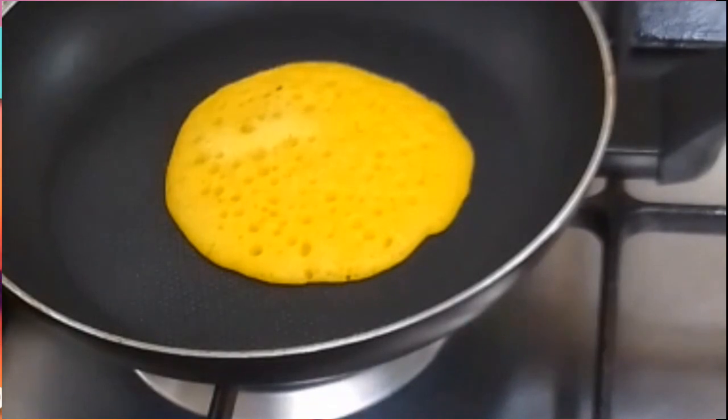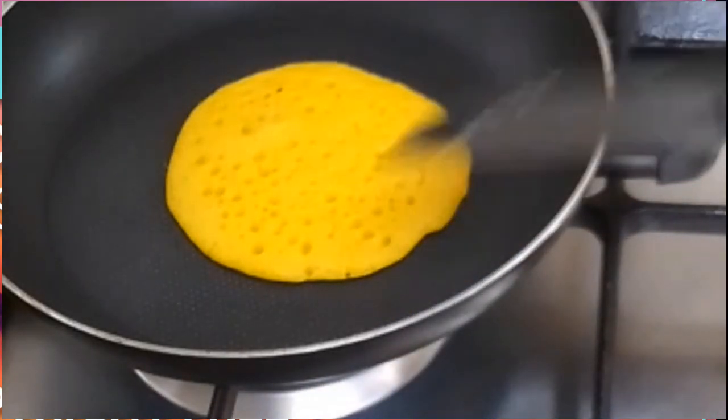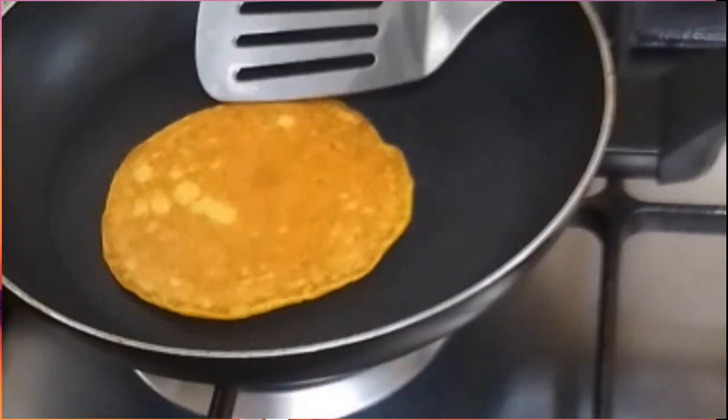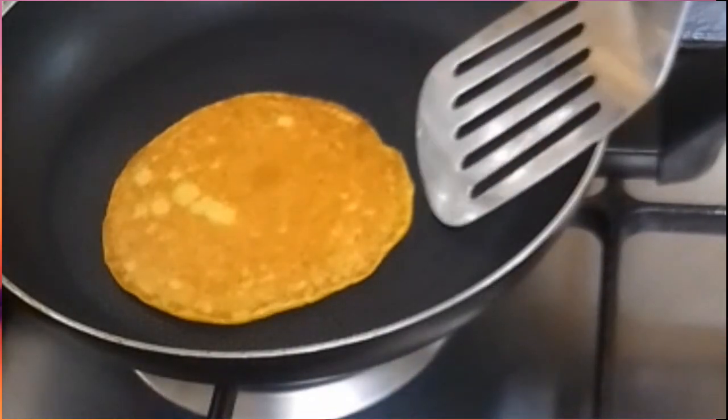Daming butas-butas. Pag makita mo na nag-change color na, pwede mo syang baliktarin para medyo ma-brown din yung sa ibabaw. Kung gusto mo, hindi mo baliktarin, okay din.